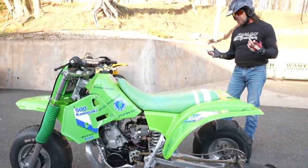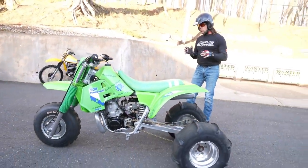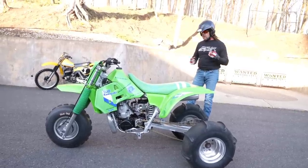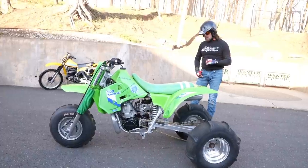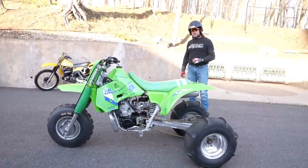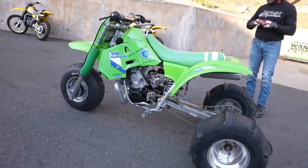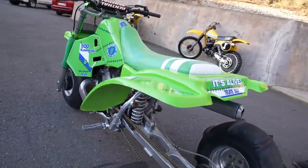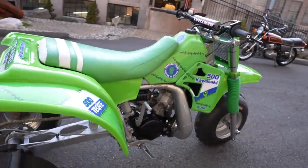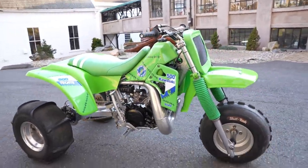It exceeds my expectations performance-wise. Of course you put a 500cc in a 250 frame, it's going to be fast, but it's smooth. It rides really stable. In fourth gear it was nice and stable, and you've got to get on the gas to turn it because it's a three-wheeler. What a hoot this would be to bring out to Sand Mountain — this is like the ultimate weapon for Sand Mountain or Pismo, or if you want to take it out in the Florida sand or mud. I can't imagine what a hoot this thing would be in the snow.